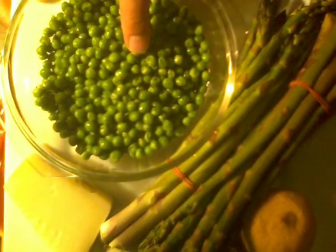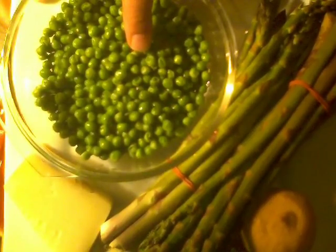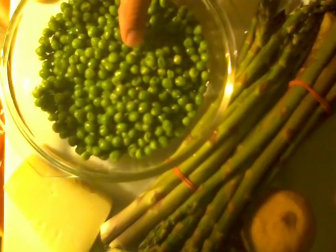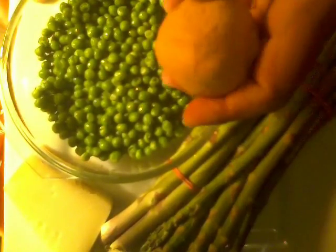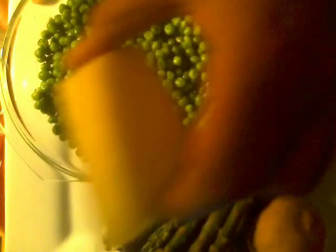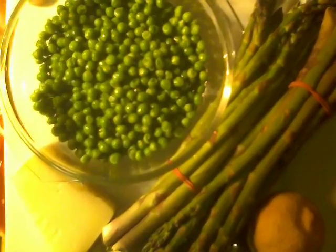I have peas here — these are frozen peas. Don't worry, you can use frozen peas; once they've thawed you can eat them raw since they're flash frozen, just like having a raw pea. Of course, lemon — and don't throw away the zest because that's going into the salad. And lastly I have some Parmesan cheese which I'm going to shave on top. That's all we need for the salad — I'm going to get this started first so it can hang out in the fridge and chill.